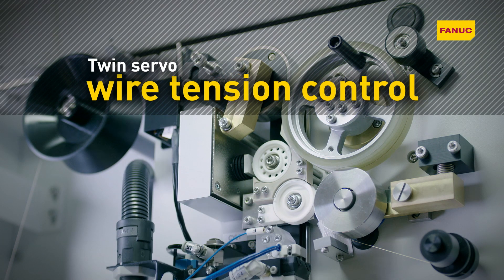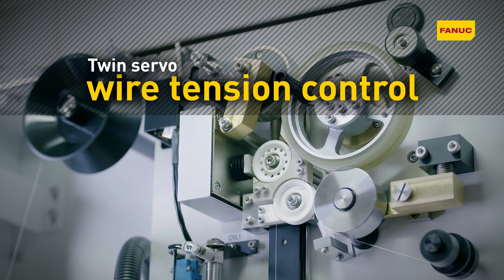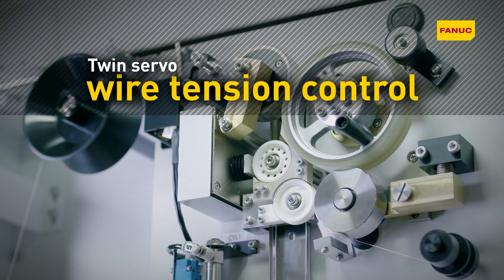Maintaining wire tension to an accuracy of plus or minus 15 grams, TwinServa wire tension control ensures consistent machining by preventing wire position errors.